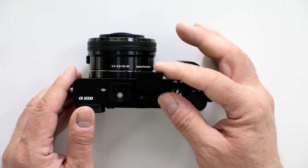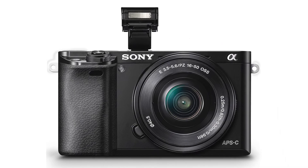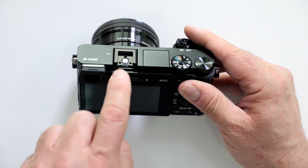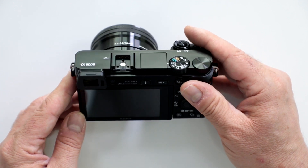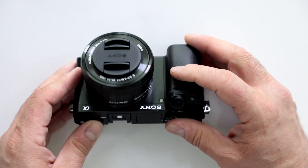There is a built-in flash — small but adequate — and a lot of us use the built-in flash, especially being able to tilt it to bounce and get some great lighting. If that doesn't fit the bill, you have a multi-interface port that allows you to work with all their Sony flashes and even some other accessories on the market.